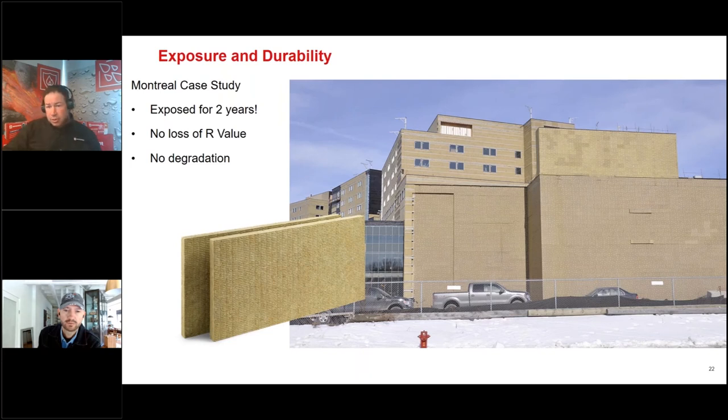On UV exposure: Rockwool recommends covering their product within six months. However, a Montreal hospital project left the insulation exposed for two years because they were adding an addition and didn't want to reclad it. After two years of exposure, there was no loss of R-value and no product degradation either.